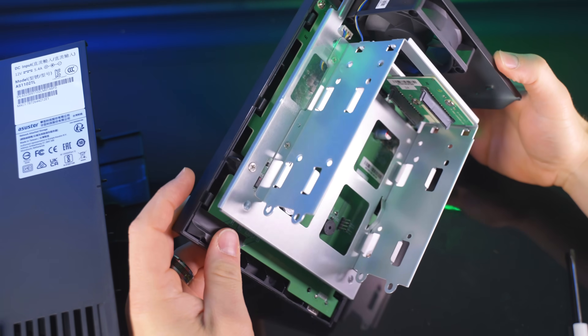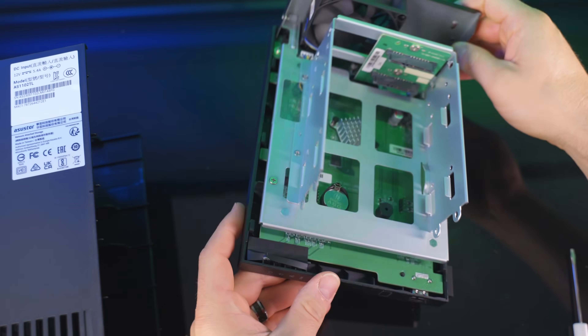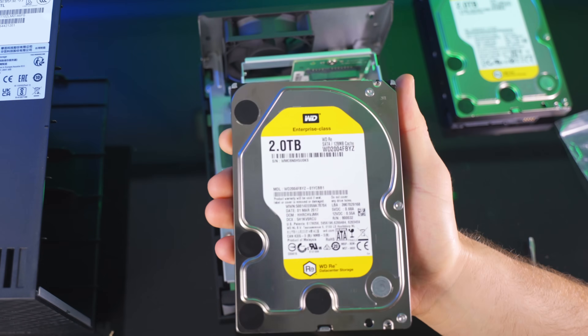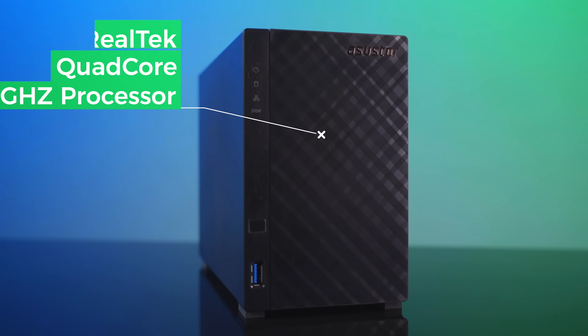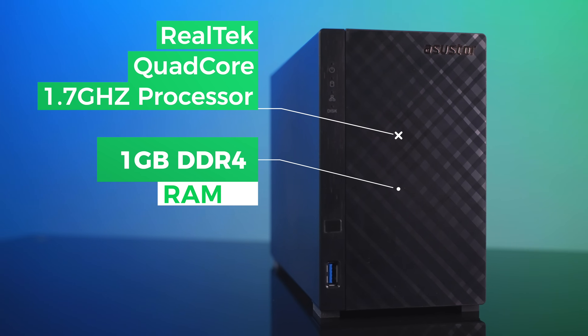I can't really complain about not being able to easily pull the drives out — how often are you or I actually going to do that? The unit did not include hard drives, but I was lucky enough to have a friend in IT who provided me with two 2-terabyte drives by Western Digital. They're enterprise drives, which are typically a little louder, but I found they were not super loud. In my room with a ceiling fan going, I never even really heard them.